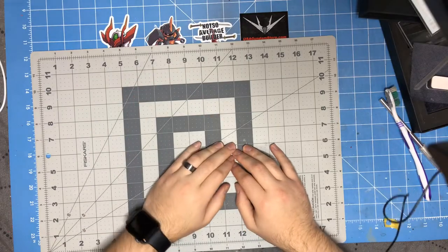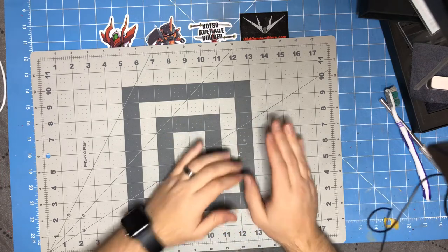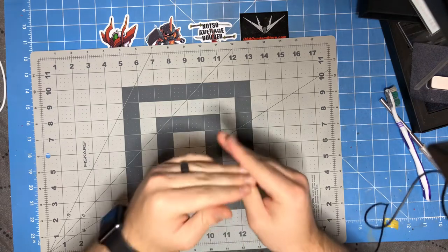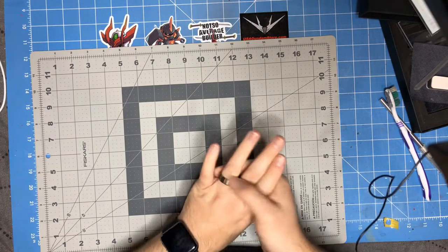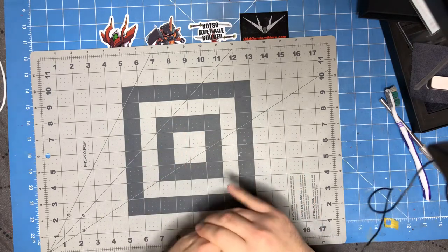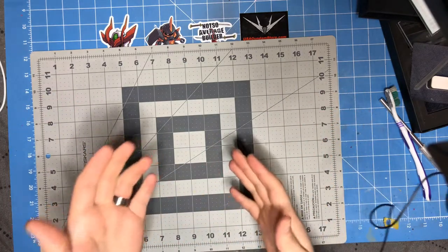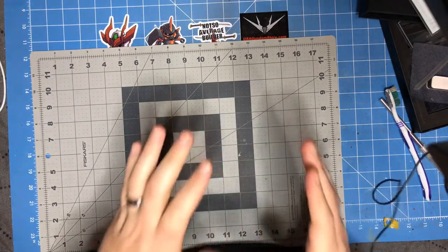Hey guys, Tom here and this is Not So Average Builder. This week is going to be a very short video that doesn't really go into a lot of detail. As you all know, tomorrow is Christmas Day — the day where all model builders get a gift from Father Christmas, Santa, or whatever you call him where you're from. I wanted to show you some of the things I've received from my awesome sponsors — some of which I bought, others were sent to me to review. I'm going to go over what I got from USAGundamStore.com first.